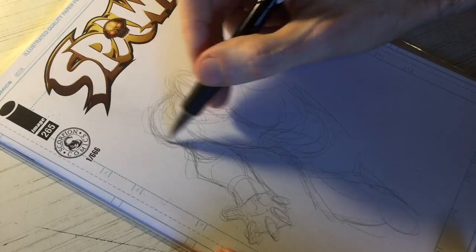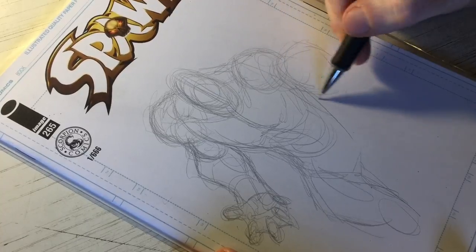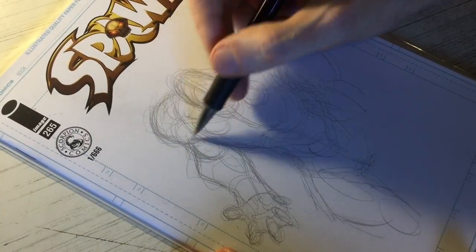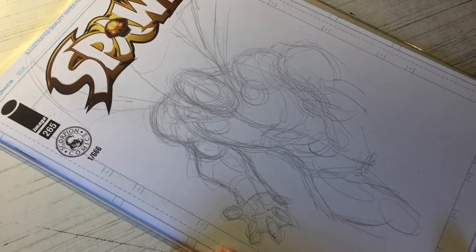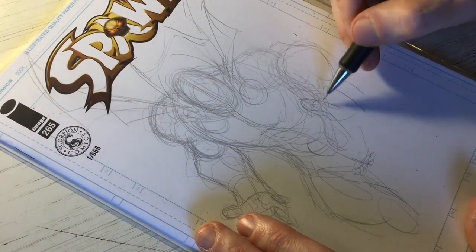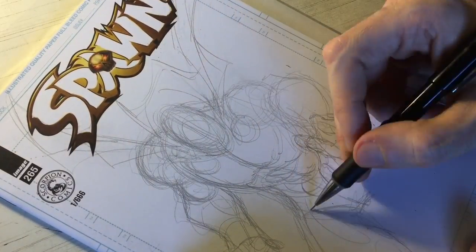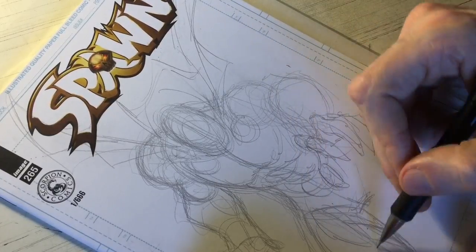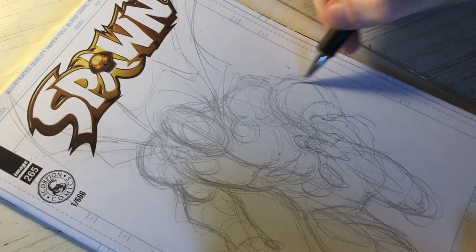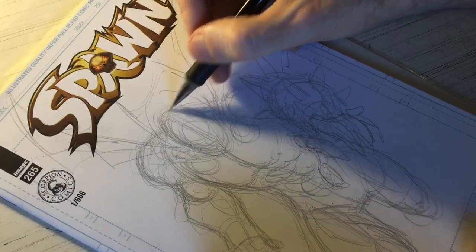This is my third attempt at this sketch cover. The first two tries just didn't quite work — I wasn't getting the figure work or the pose down the way I wanted. I like to cut my losses early. If I realize something's going wrong, I don't want to keep going thinking I'll somehow miraculously fix it during the process. Usually, if I can figure out it's going sideways at the beginning, I erase and start over. So I've erased twice and this is the third time.